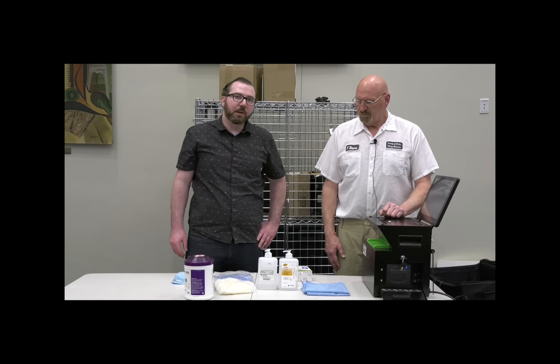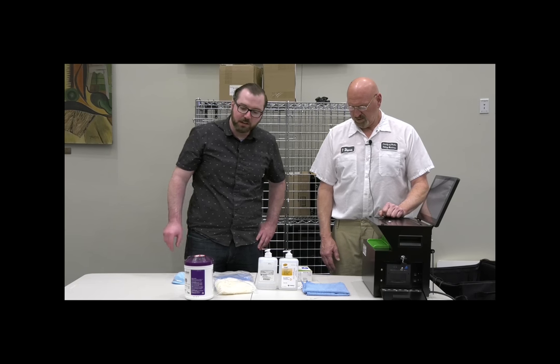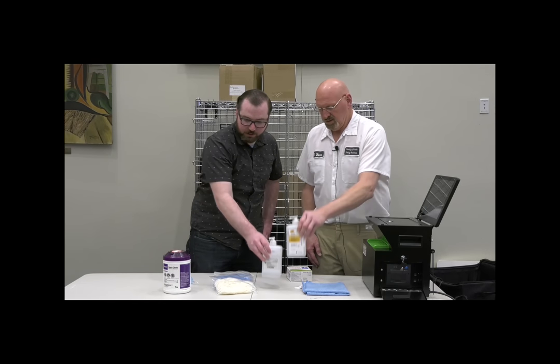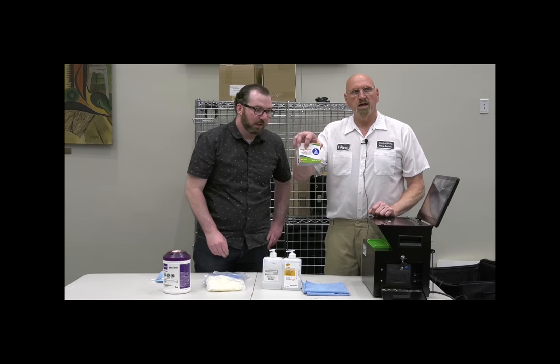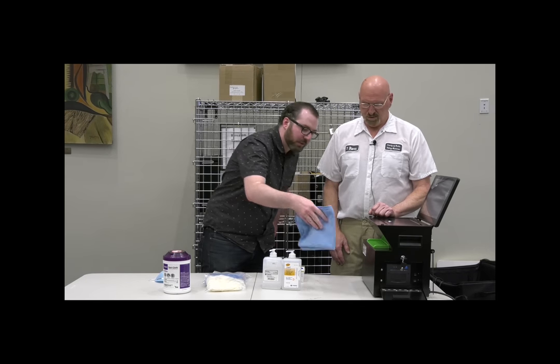Due to the coronavirus pandemic, we're also including several cleaning products to help you throughout the day: sanitizing wipes, hand sanitizer, masks, rubber gloves, alcohol wipes, and a cloth for the voting machines.